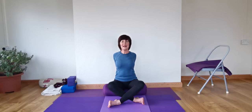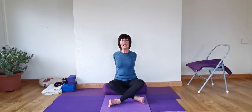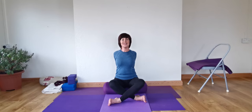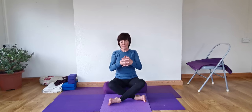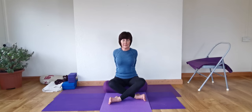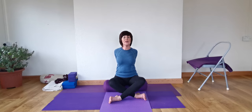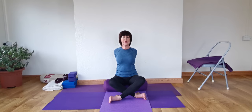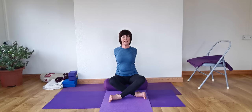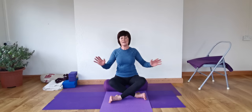Feel the shoulders back and down. And then feel the back ribs move and open up the chest further. And release. If it was your right index finger, change and we'll do the other side. Pull the arms down and back. And then allow the abdomen to stay soft — not an aggressive pull, but lengthen the sides of the neck there and the chest. And release.